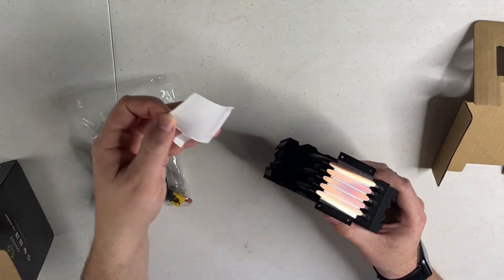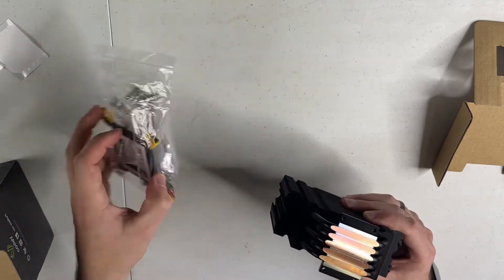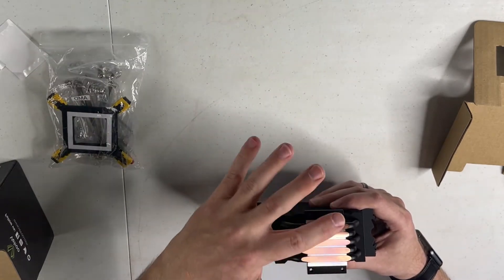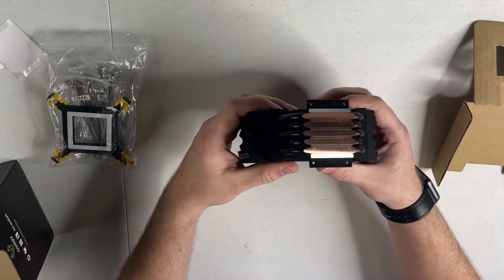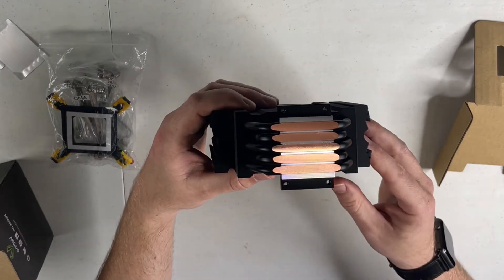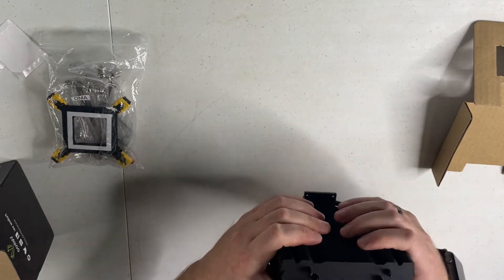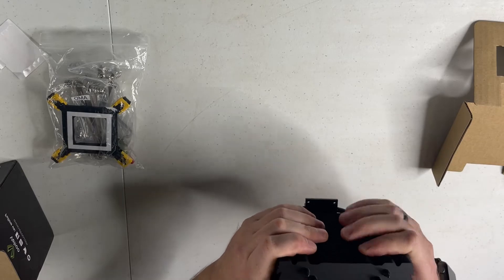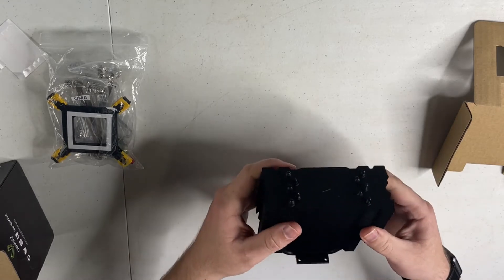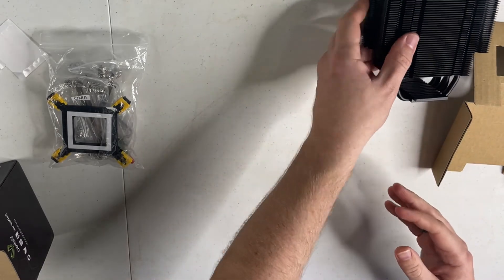There's no pre-applied thermal paste, but there is thermal paste actually in the bag here, so we'll get to that. Five copper heat pipes, everything on there is nice and smooth. All in all it's solid — it's metal because it's a cooler, but it is pretty solid. It doesn't really feel cheap or anything like that.